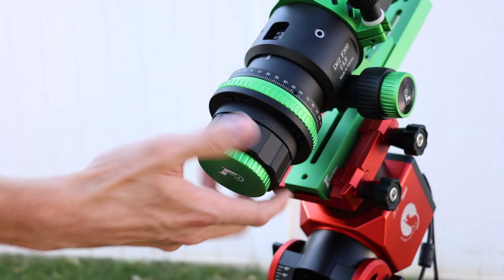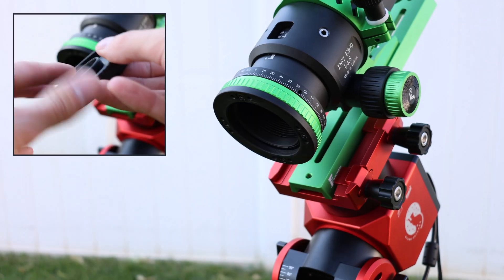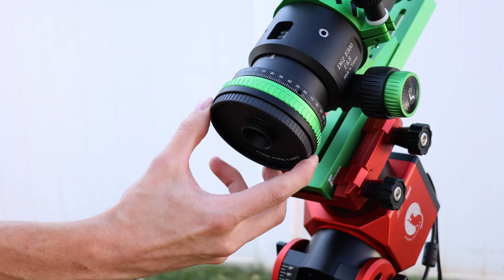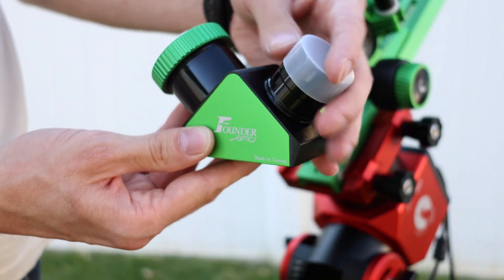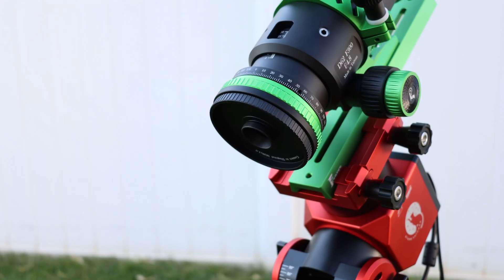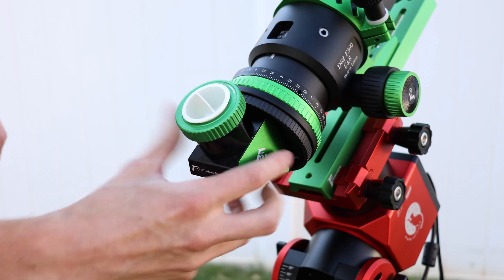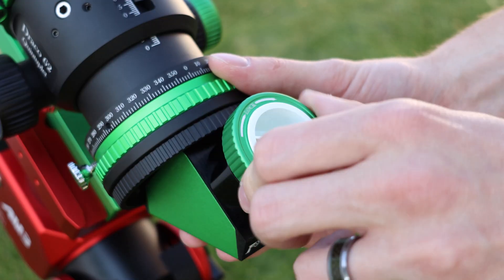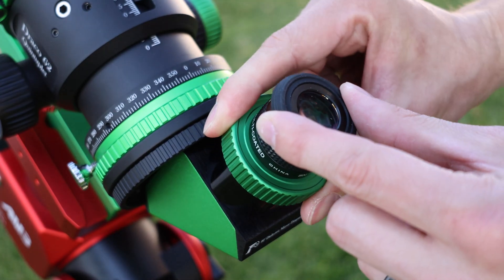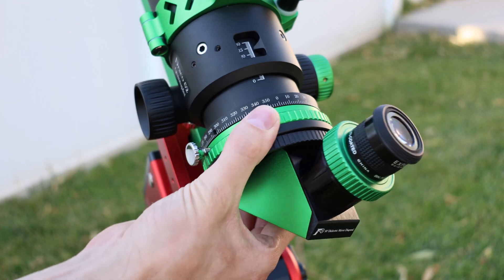To use the telescope visually, first unthread the camera adapter. Next, thread in the diagonal adapter. Unthread the one and a quarter inch eyepiece barrel from the dielectric diagonal. Then thread the diagonal into the adapter plate. Unlock the diagonal, put in an eyepiece, and relock it. Lastly, you can use the 360 degree rotator to get the eyepiece in a nice, comfortable position for viewing.